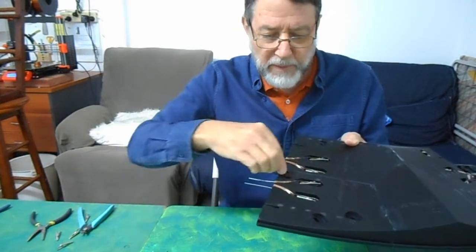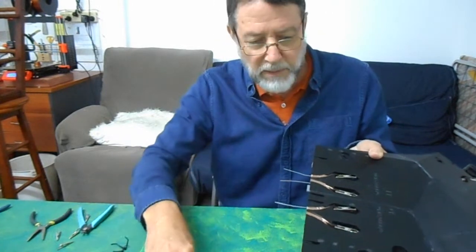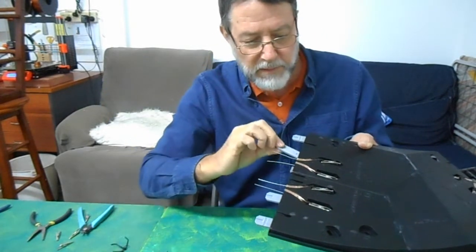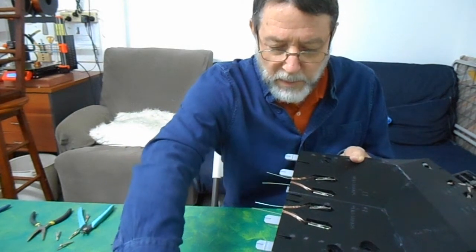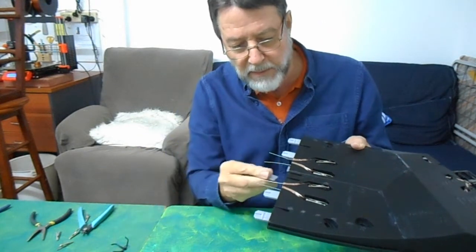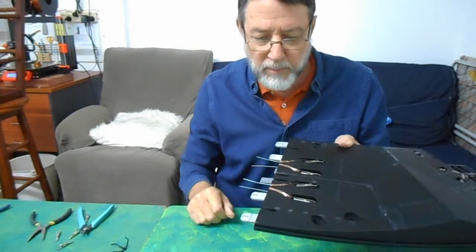In terms of mechanical joining, we've got those four tabs which keep the level correct at the top of the track, the surface opposite of the track. And then there's these little tabs here which cover the lateral accuracy, so the slots line up. So there's two of those in the middle there.